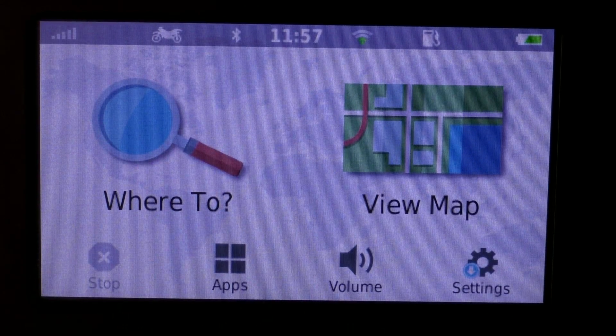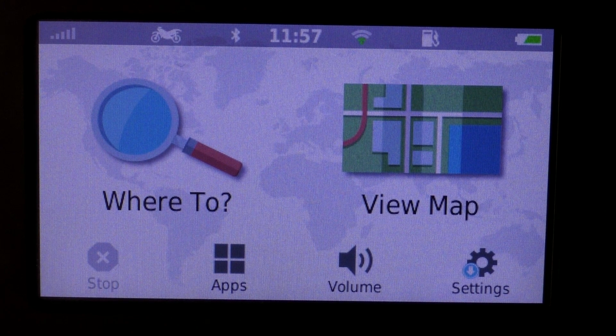One other relevant thing to mention: if you want to go sightseeing, it is very important that you create several different routes, since you can't incorporate sites inside your route. If you want to do that, you have to create multiple routes and export them all to your Garmin device.